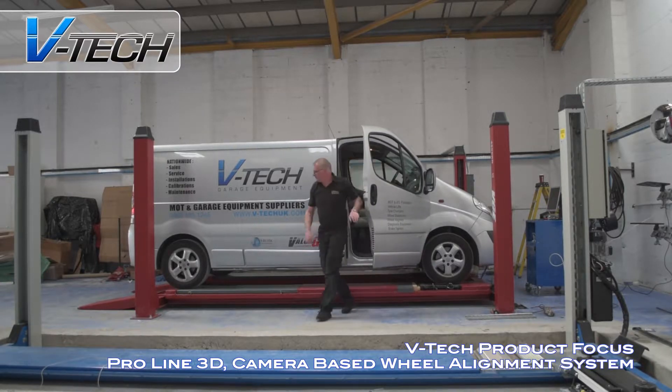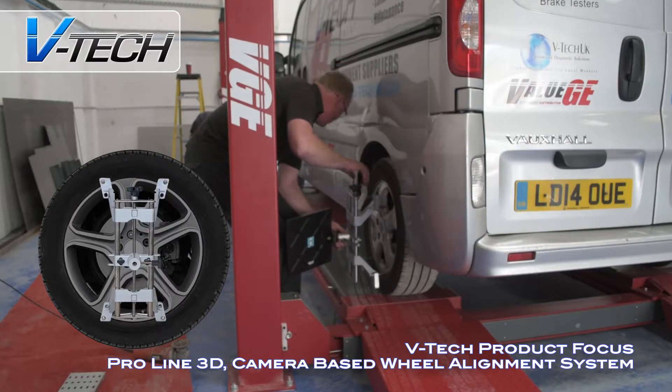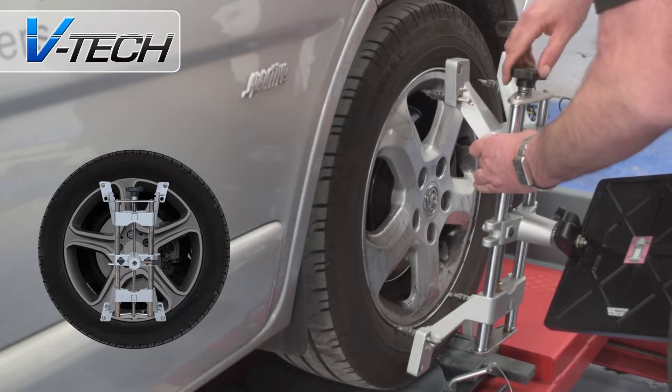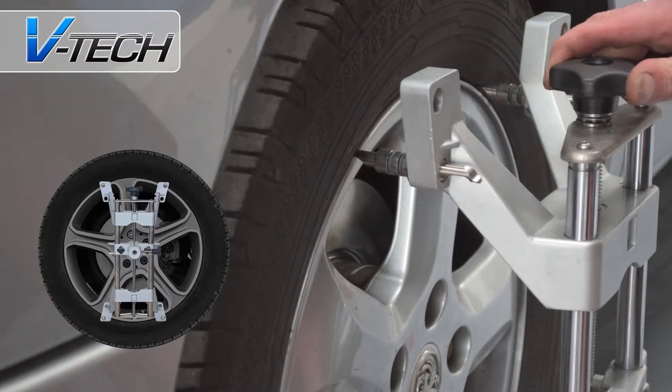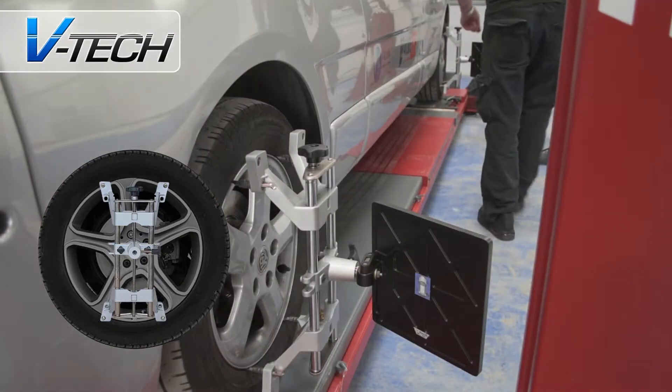Specially designed clamps are used to attach targets to each of the vehicle's hubcaps. With an outer radius of 16 to 24 inches and an inner radius of 12 to 20 inches, this covers most vehicle types. Each target is centered to the wheel and easily adjusted.